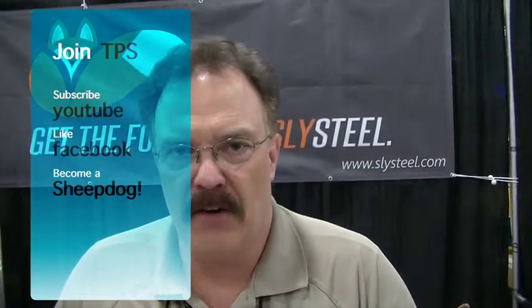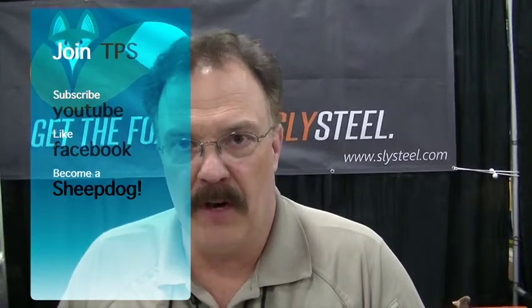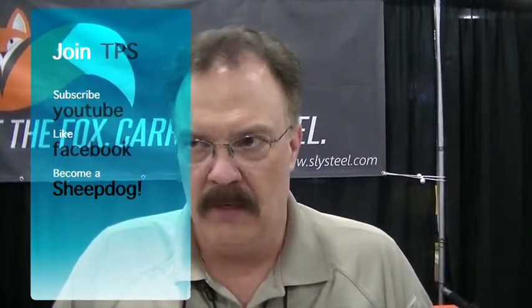If you want these, go to slysteel.com — that's www.slysteel.com. Like us on our Facebook page and go look at all of our new products. You can order everything you see here on our webpage, and we do have about half a dozen new knives that we're developing for the fall of 2015.